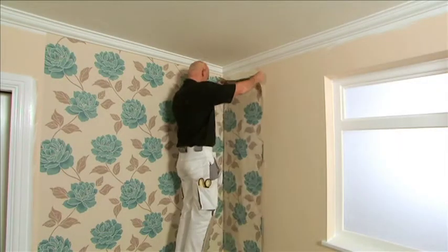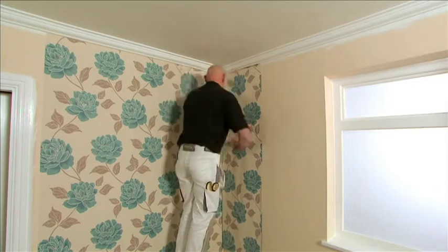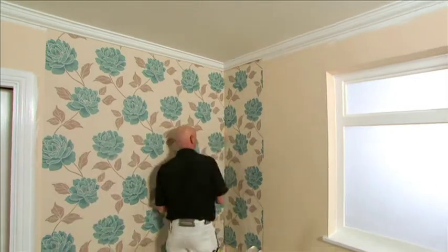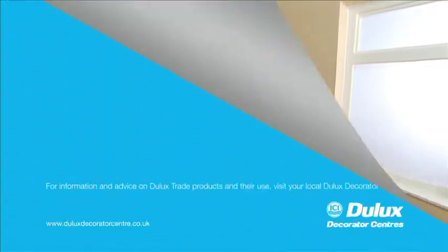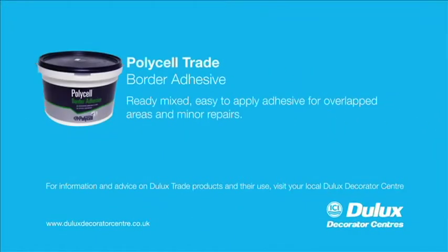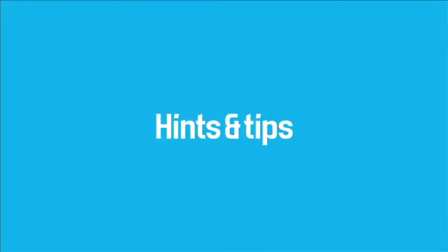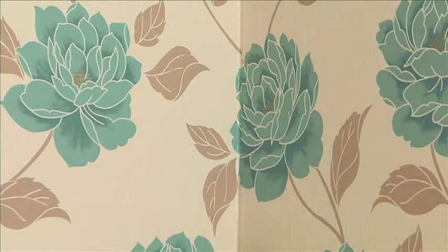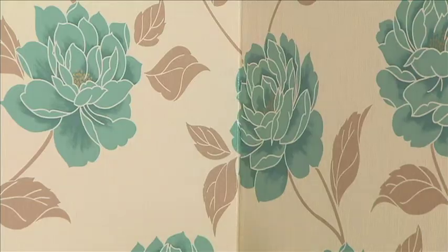When hanging, make sure, as before, we brush out any bubbles or creases and always match the pattern. When papering around corners, as a result of the overlap, you may lose the pattern. This can be overcome by cutting out a small piece of the top paper.